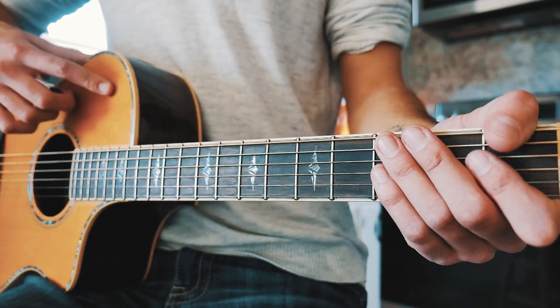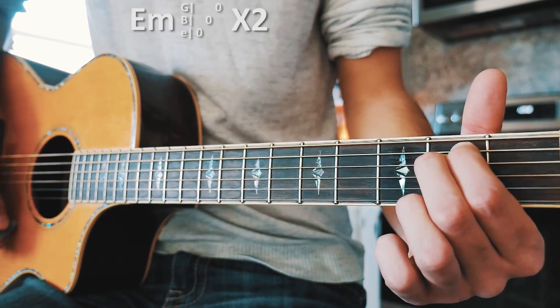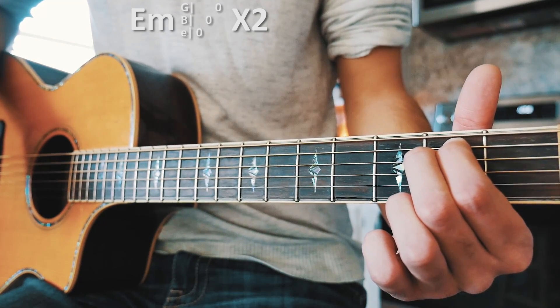Once all the way through that, it should look about like this. And that is everything you need to know to play 'I Don't Want to Be You Anymore' on guitar.